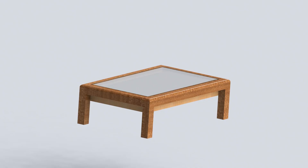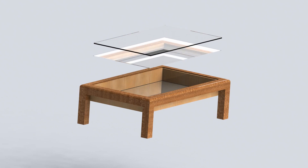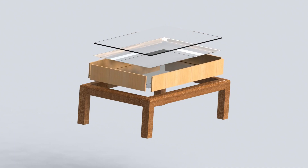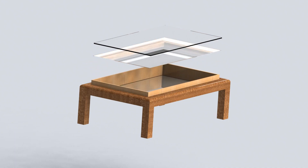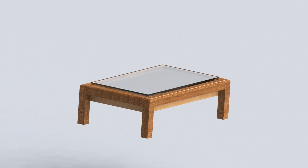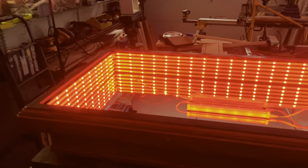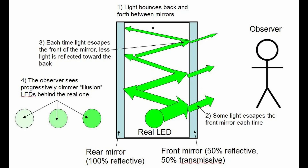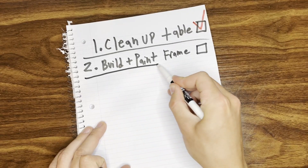I created a 3D model of the table on SolidWorks to figure out how all the components would fit together. This includes the glass pane, the mirror film, the mirror itself, and the frame. The mirror slides into a channel on the inside of the frame before that whole piece is lowered into the table. The mirror film is applied to the glass pane before it's lowered in as well. I'm going to be wrapping LEDs around the inside of the frame as a light source. This setup gives the infinity mirror effect by reflecting light between the bottom real mirror and the mirror film on the underside of the glass pane.